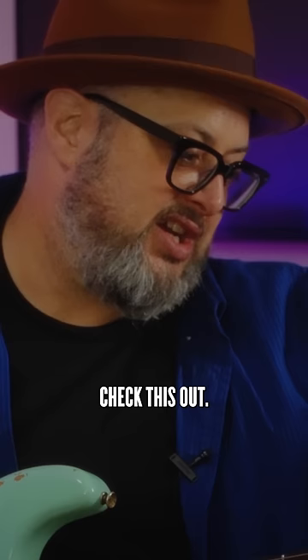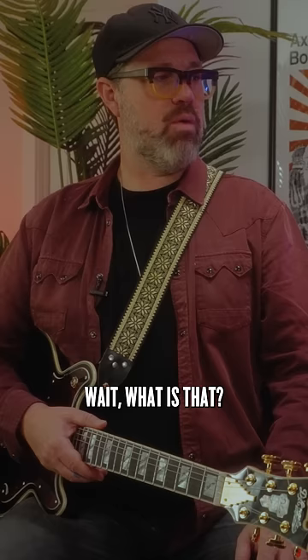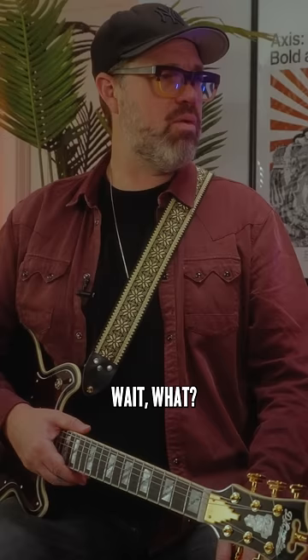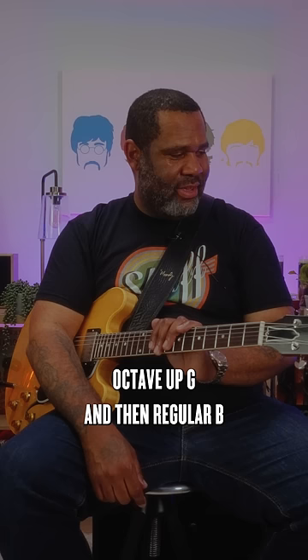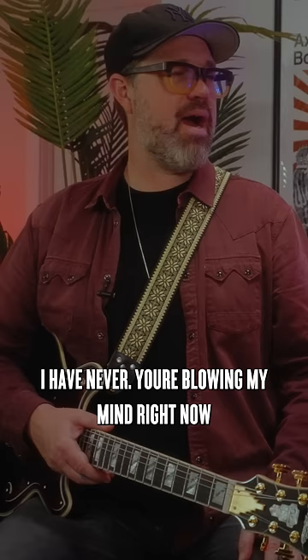D'Addario makes a set. Check this out. So it's an octave up E, octave up A, octave up D, octave up G, and then regular B, regular high E. I've never seen anything like this — it's blowing my mind right now. Play an E major chord.